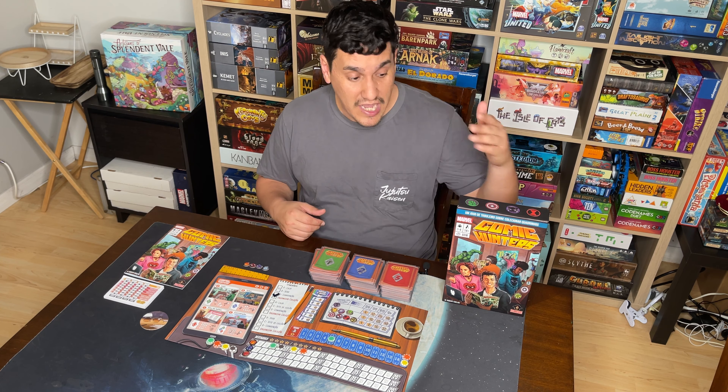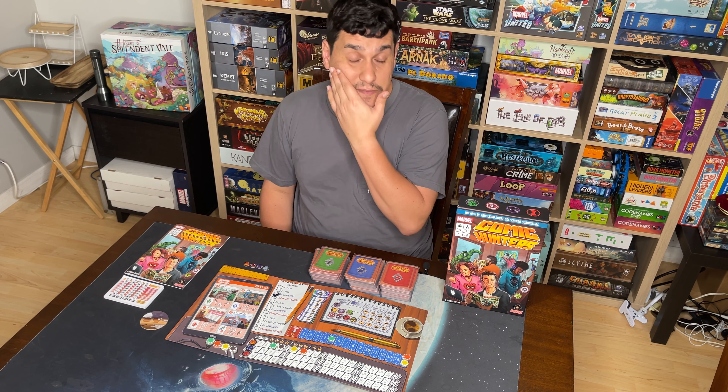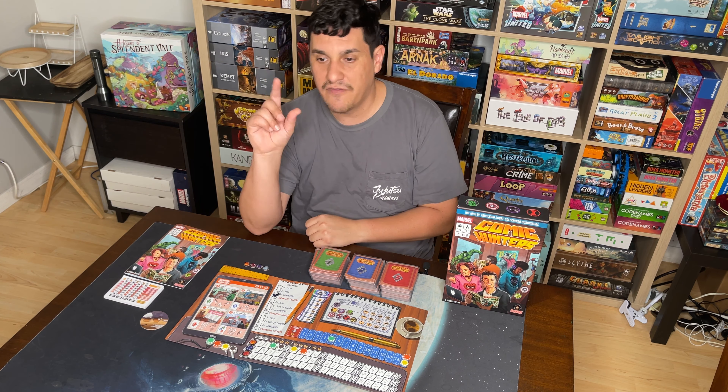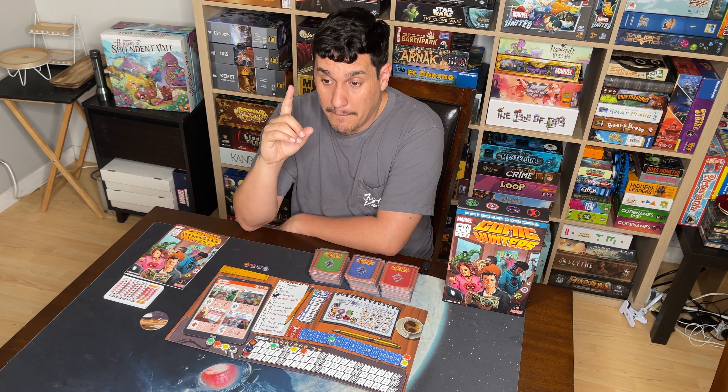Last thing is the theme and fun factor. It's Marvel — fantastic. Is the Marvel game franchise IP overly produced? Yes. Why do I need Marvel Splendor? I don't — although I do think it's the best version of Splendor. The Marvel IP is utilized way too often and there are too many games with Marvel on them. But this is the one we needed.